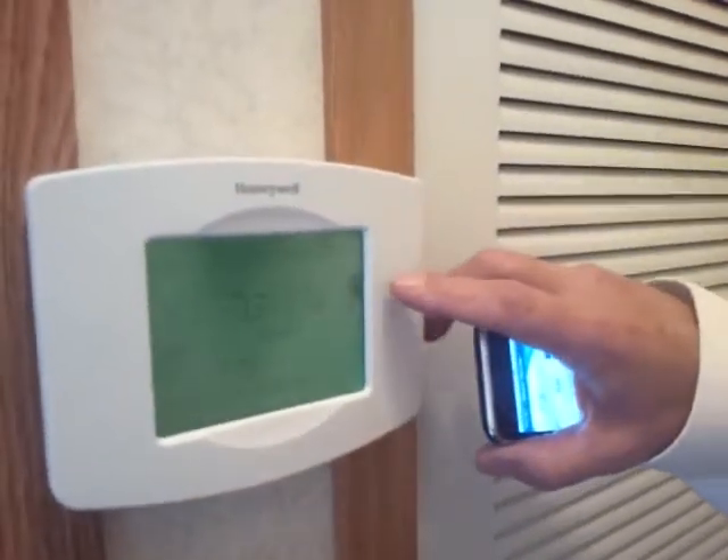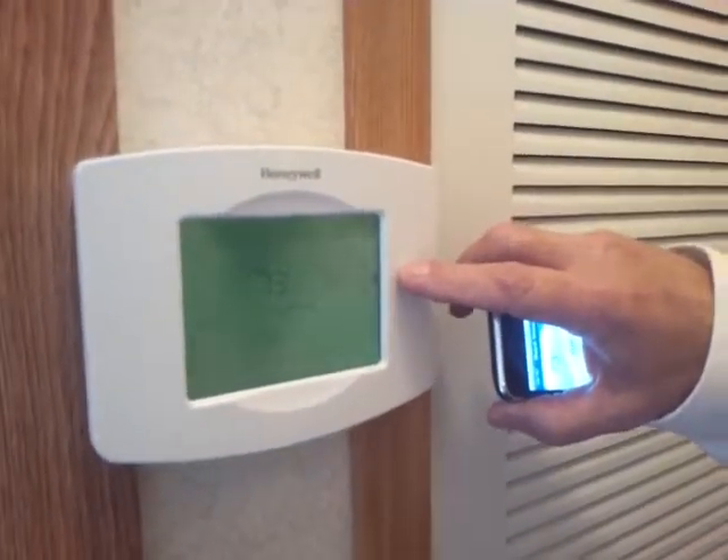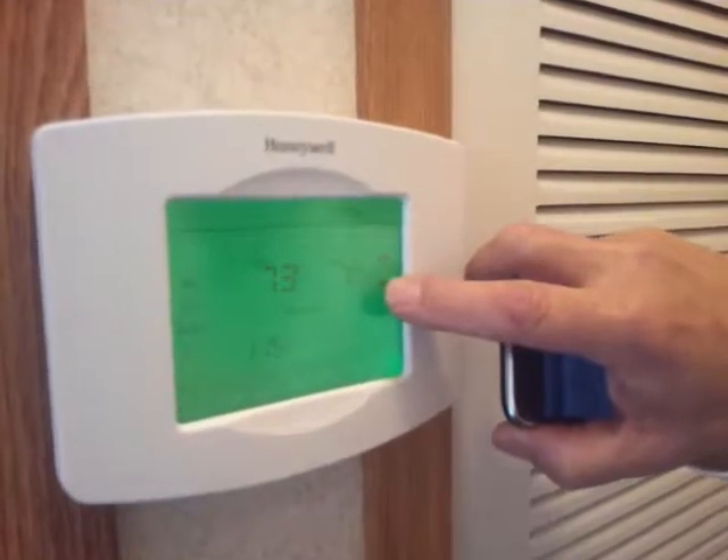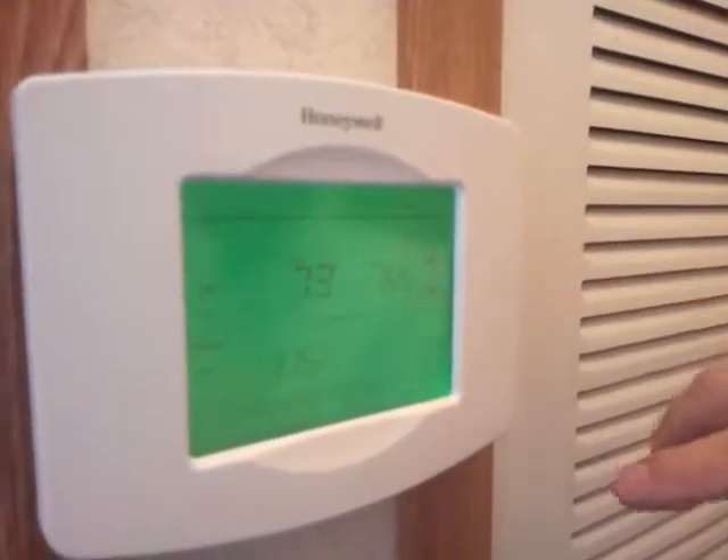Let's take a quick look at the thermostat. Again it's a touchscreen thermostat — Honeywell has been putting these out for several years now. You can move the thermostat settings up and down. The feature that everybody's going to like about this is the Wi-Fi. You can see the signal up in the right-hand corner.